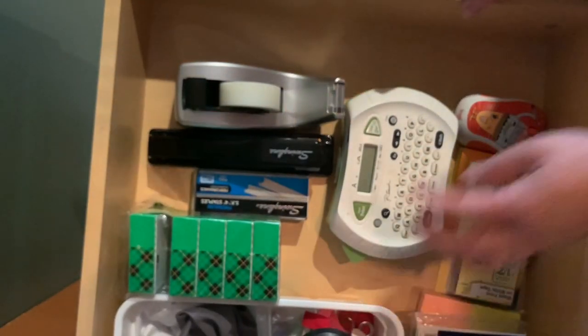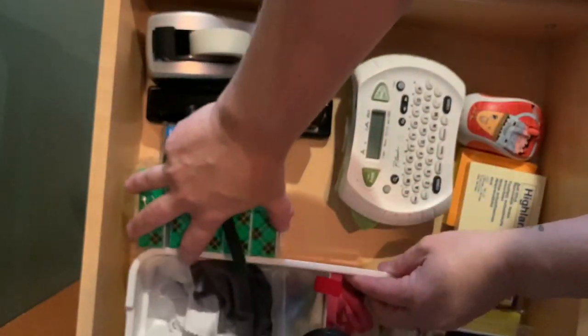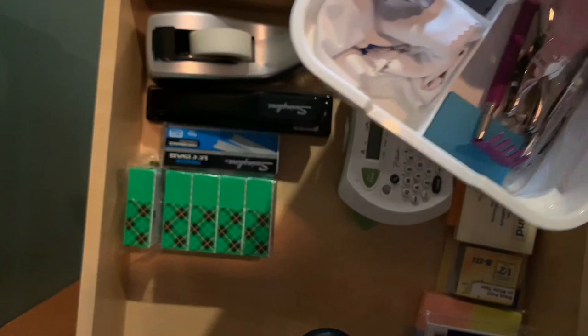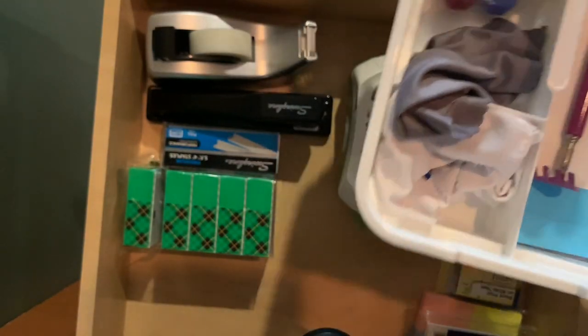In my top drawer I have tape, staplers, supplies for those two things, my post-it notes, my tabs, my P-Touch label maker, and some pens — just general pens that I love. In my second drawer I have all of my planner supplies.